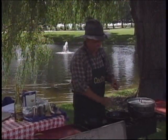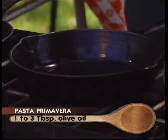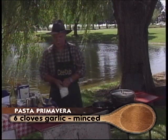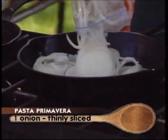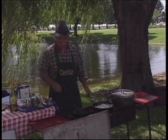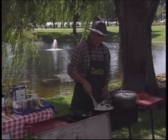For our primavera we're going to start out in the skillet with a little olive oil — probably about a quarter of a cup. To that we're going to add some coarsely chopped garlic and some onions and get that sautéed. The only onion we use on our show is the Hatco Washington sweet onion.